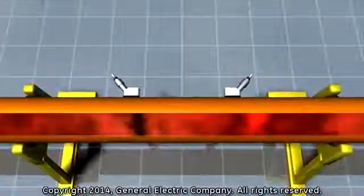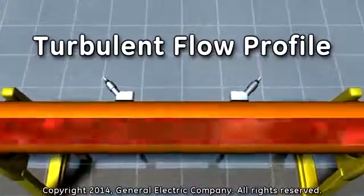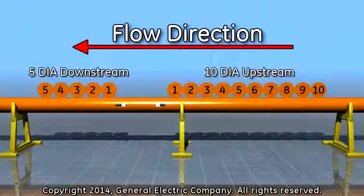In order to ensure the best accuracy for flow measurement, you must have a turbulent flow profile. You can achieve this by having at least 10 diameters upstream and 5 diameters downstream of straight run for the transducer locations.